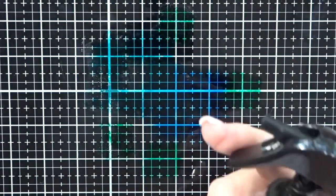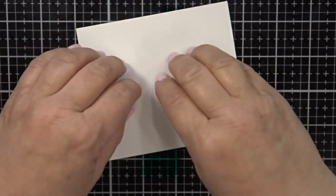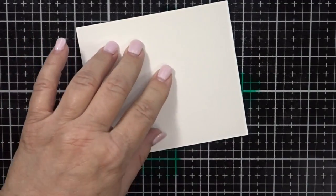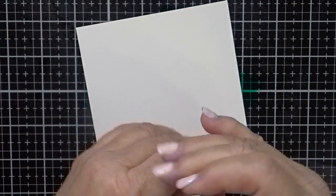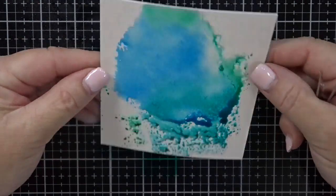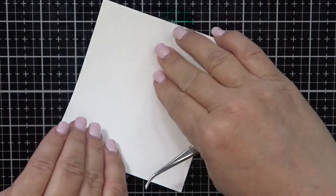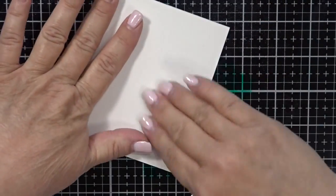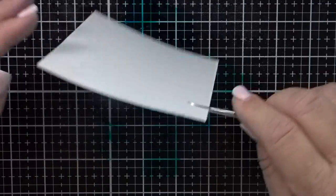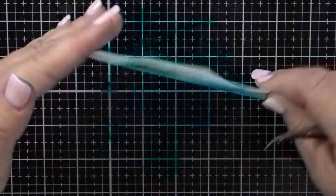Then I just started spraying the heck out of it so that it would start running. I wanted the colors to kind of run together a little bit. And then I took my watercolor paper and literally just smushed it into the ink all over. This is the fun part because there's really no technical way to do this. I just used my tweezers to get it up off the mat — it's easier because it kind of sticks to the mat when it gets wet. So all you need to do here is have fun. Pick it up, see where you still need ink.